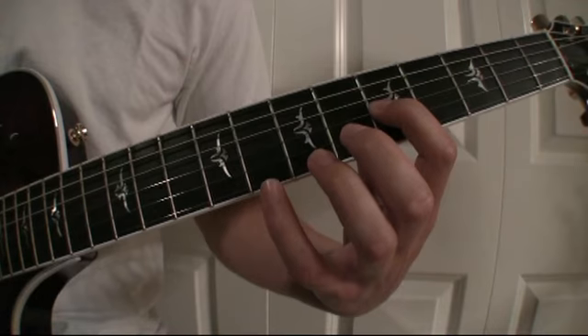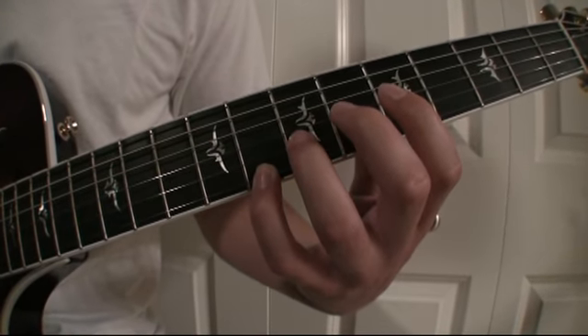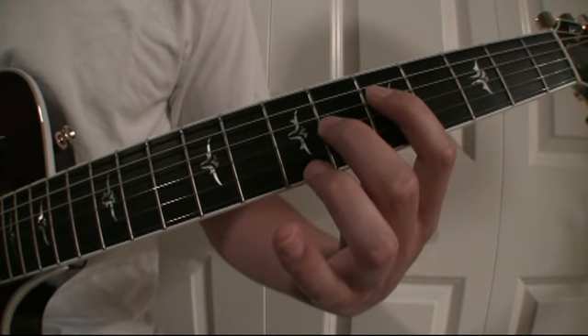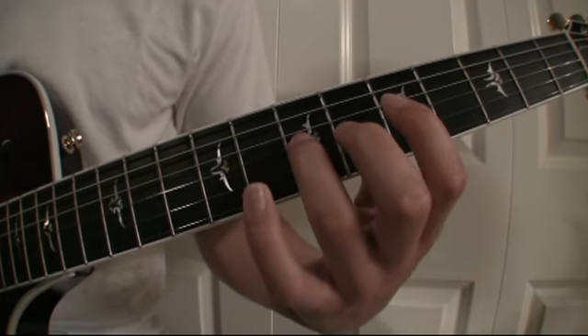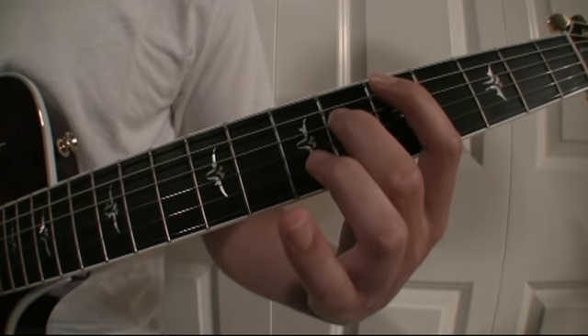Eighth fret, first string. Seventh fret, second string. Sixth fret, third string. Fifth fret, fourth string. Eighth fret, second string. Seventh fret, third string. Sixth fret, fourth string. Fifth fret, fifth string.